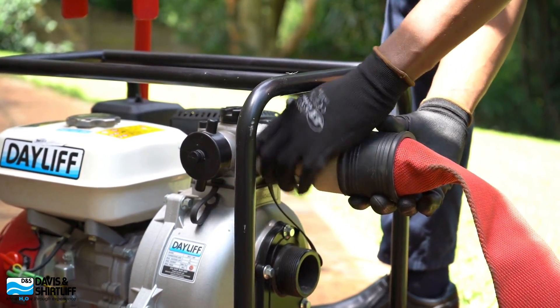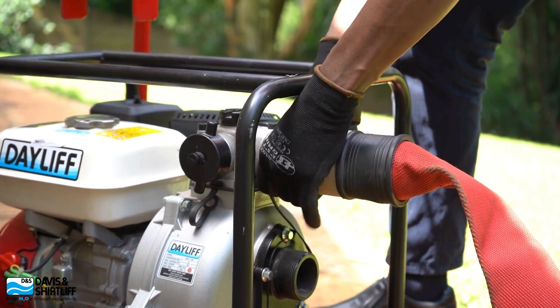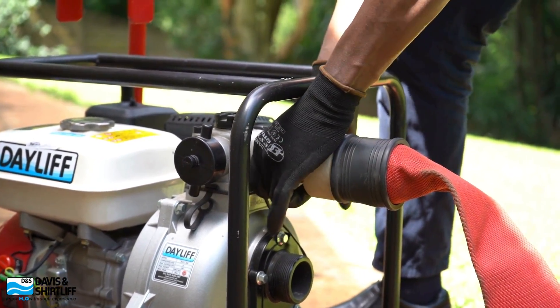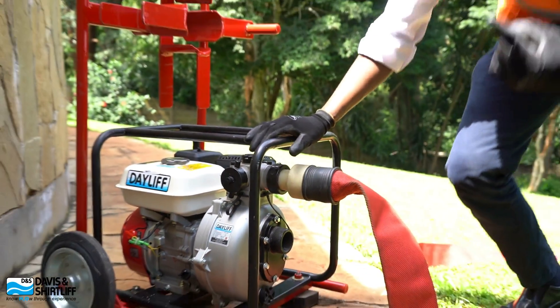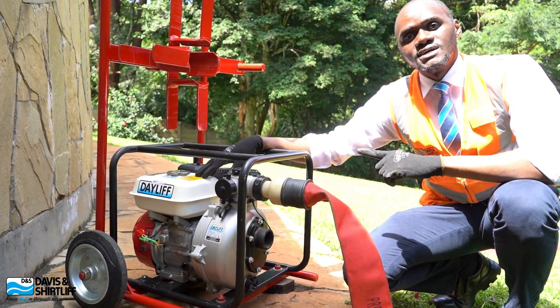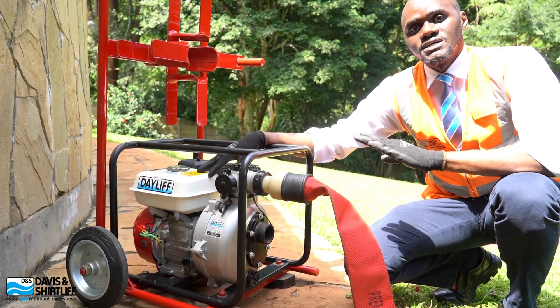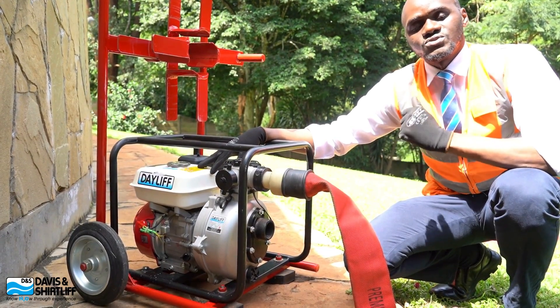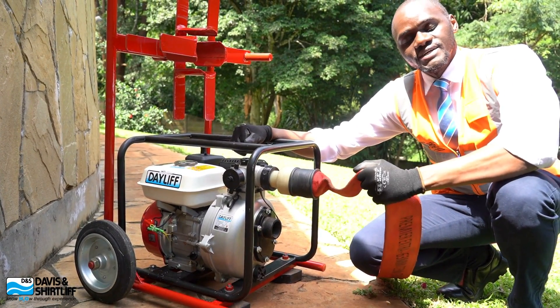As we have this secured, let's remember the maintenance checks that we do in order to ensure trouble-free operation of the unit. Remember your engine oil, your spark plug, ensure you have fuel in the fuel tank, and your air cleaner has been dusted and maintained to allow you to have a stress-free operation as you use the unit.